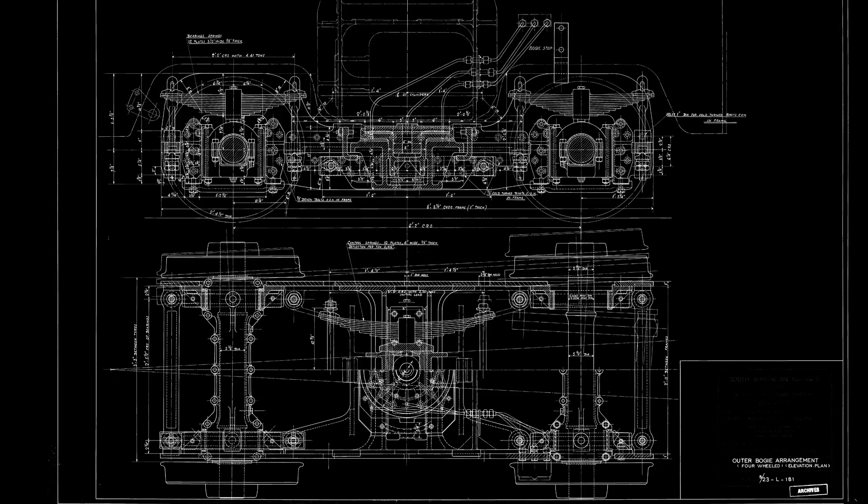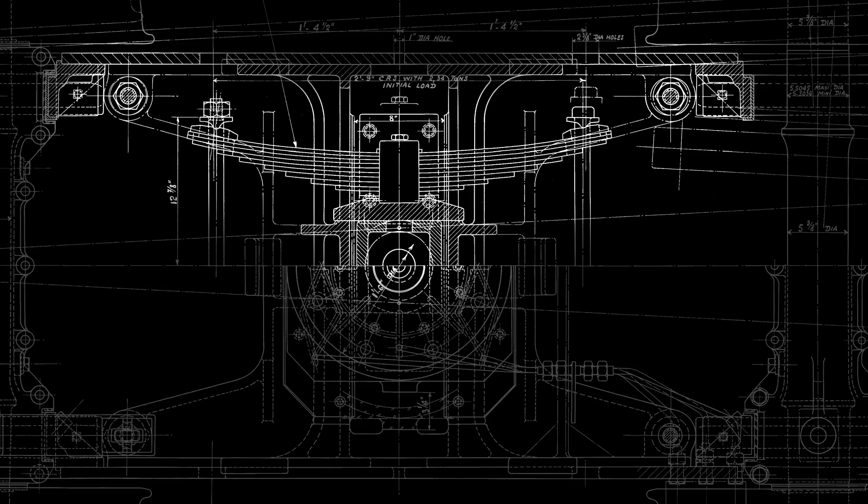This mainly concerns the leaf springs that enable the centering of the outer bogie, denoted as "control springs" in the original blueprints, which enable the centering of the outer bogie.